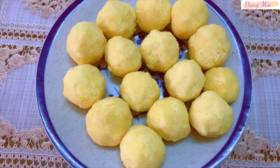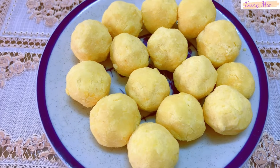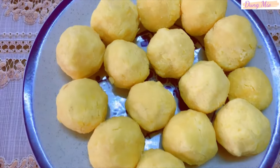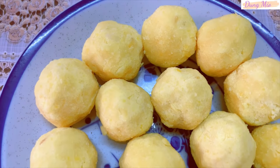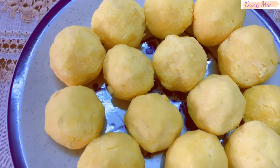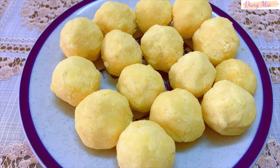Với 150g đậu xanh, sau khi nấu và xên xong thì mình sẽ thu được là 290-300g nhân. Thành phẩm hôm nay mình thu được là 290g nhân, nên mình sẽ nặn ra được là 14 viên nhân loại 20g và 1 viên nhân 10g. Dùng màng bọc thực phẩm, mình bọc kín nhân lại để nhân không bị khô.